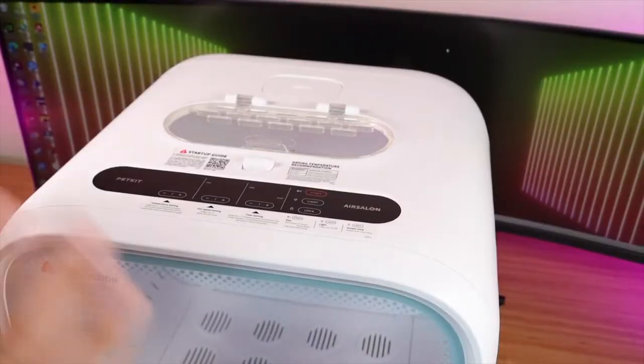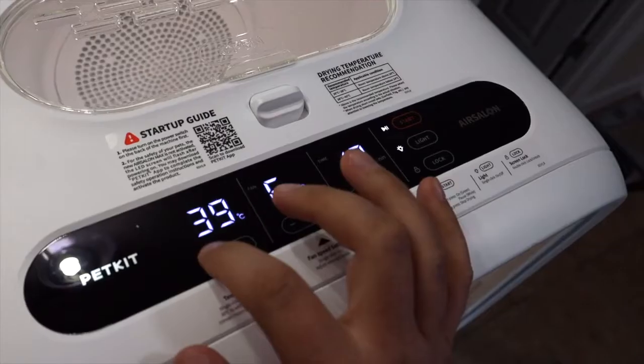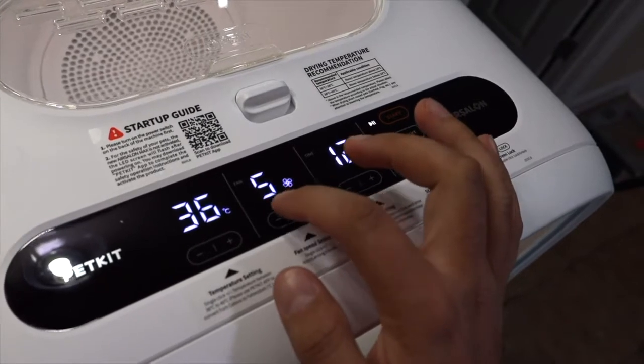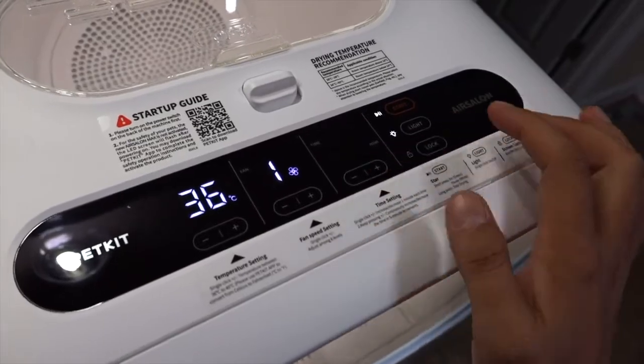Up top here, there are a few important things. You do have an LED touch panel for controls. You can control it through the app, which we're going to set up in a minute, but you've got your temperature settings, fan speed settings, time settings, stop, start, the light settings, and you can lock the screen as well.